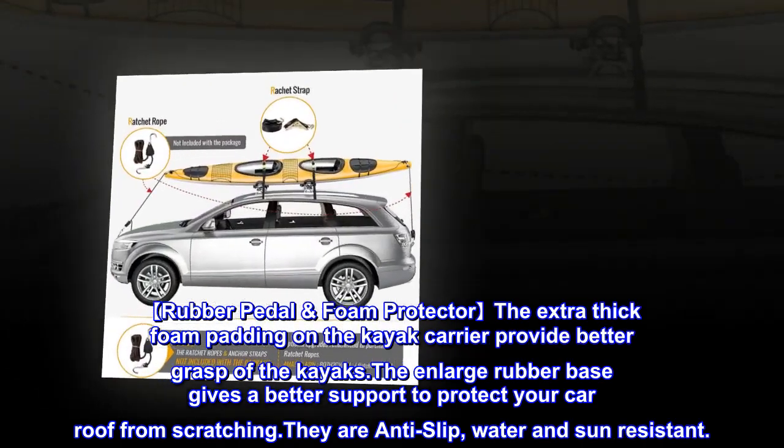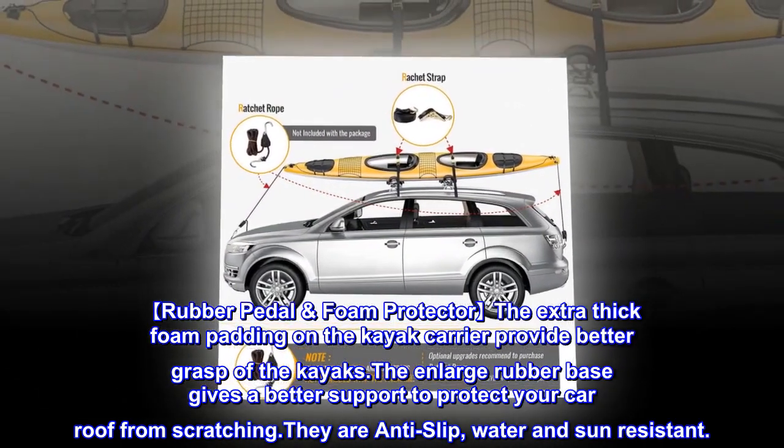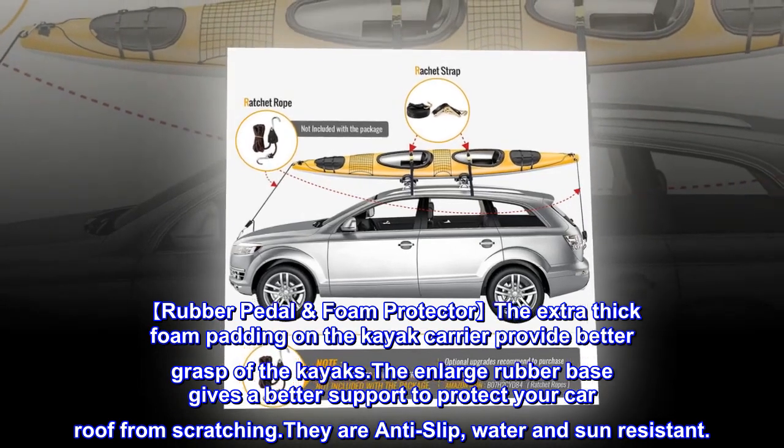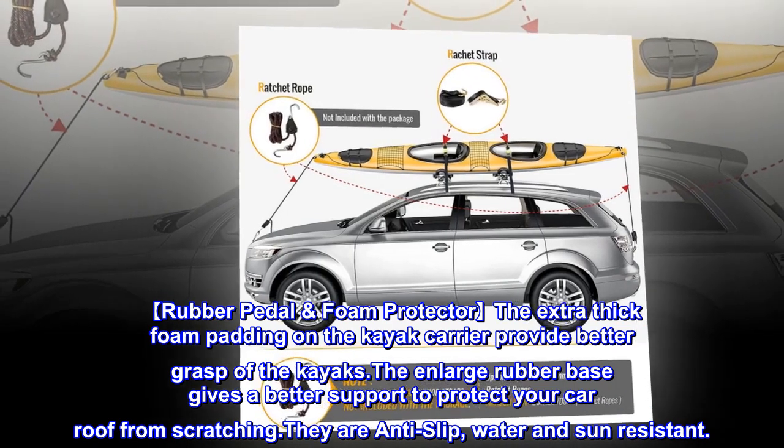Rubber pedal foam protector: the extra thick foam padding on the kayak carrier provides better grasp of the kayaks. The enlarged rubber base gives better support to protect your car roof from scratching. They are anti-slip, water and sun resistant.